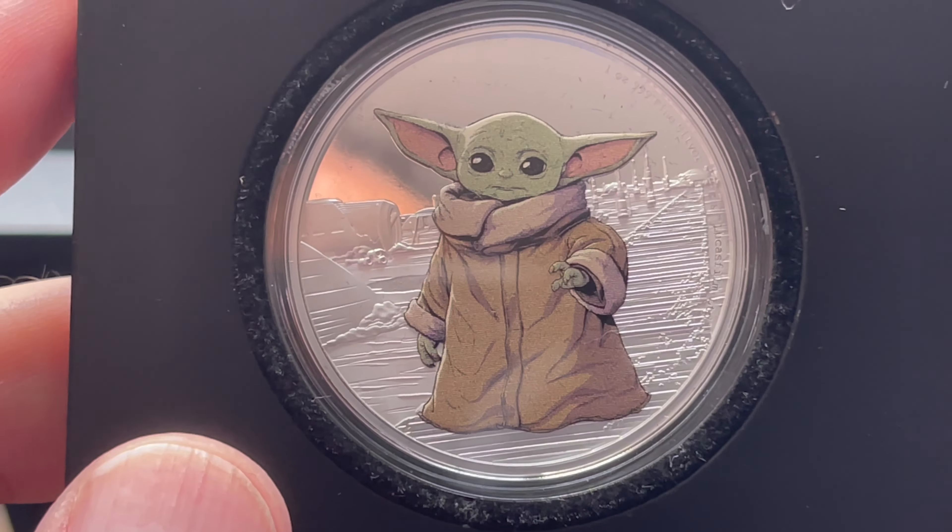They continued making more coins so of course I continued buying more. The next one I got was a Mandalorian coin that came in a slightly different box. These coins don't have color to them. Here's the Mandalorian — and you can see there's a little Jawa in there too. These are 2021s, so that's the non-colorized Mandalorian.